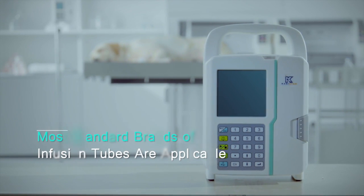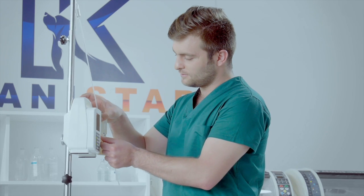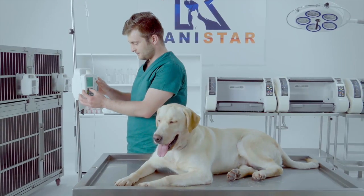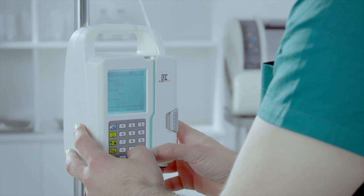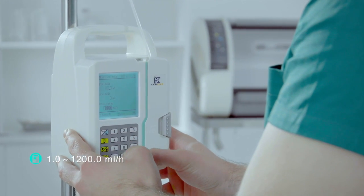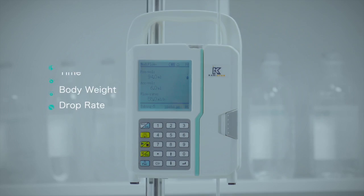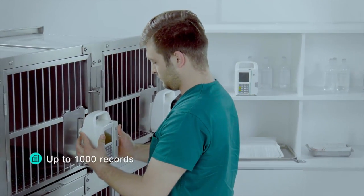Most standard brands of infusion tubes are applicable. The LP1900 has a large preset library with the majority of tubing lines on the market stored in memory. This helps users set up lines with a few simple steps and clicks. Wide speed ranges from 1.0 to 1,200.0 millilitres per hour. Four basic modes of operation are available, and historical records keep up to 1,000 cases in memory.